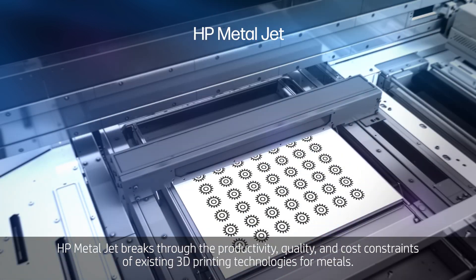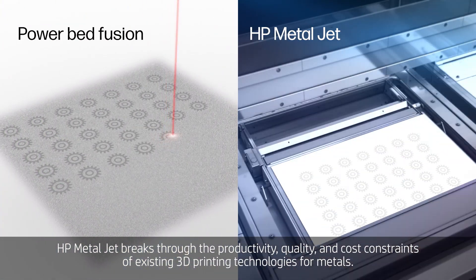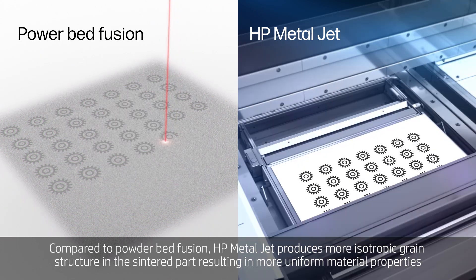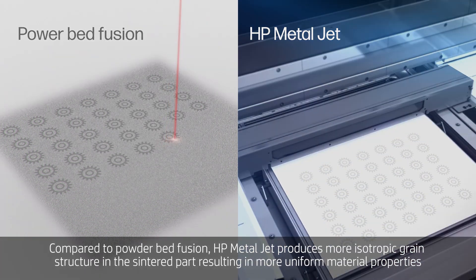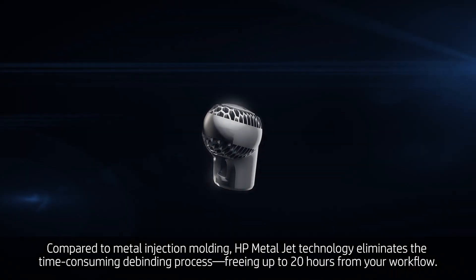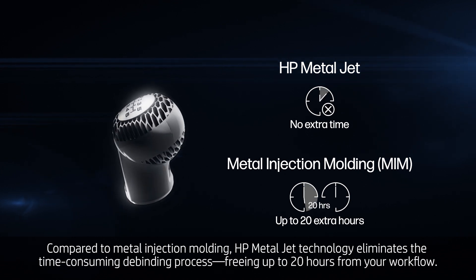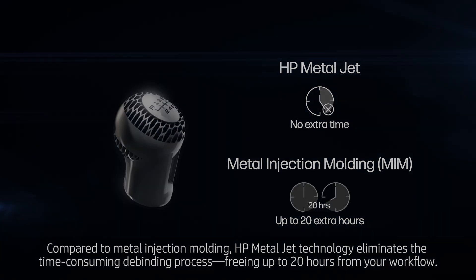HP MetalJet breaks through the productivity, quality, and cost constraints of existing 3D printing technologies for metals. Compared to powder bed fusion, HP MetalJet produces a more isotropic grain structure in sintered parts, resulting in more uniform material properties. Compared to metal injection molding, HP MetalJet technology eliminates the time-consuming de-binding process, freeing up to 20 hours from your workflow.